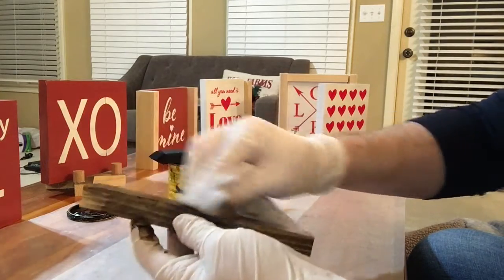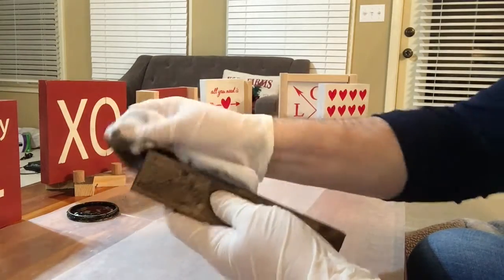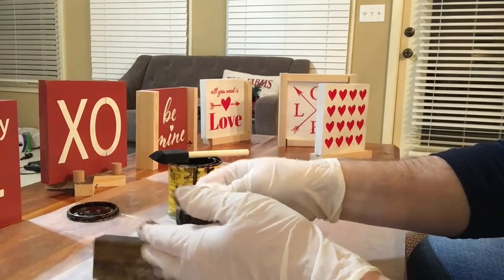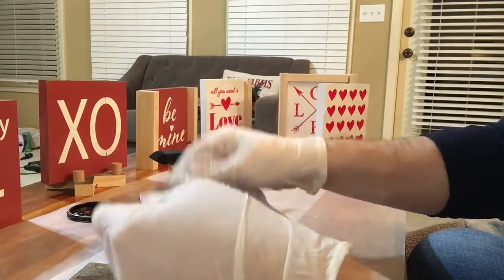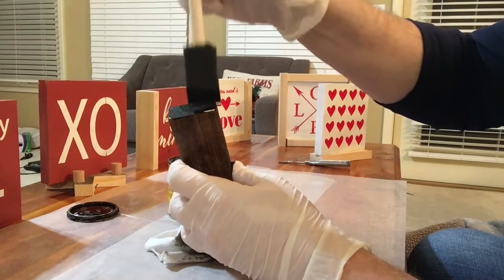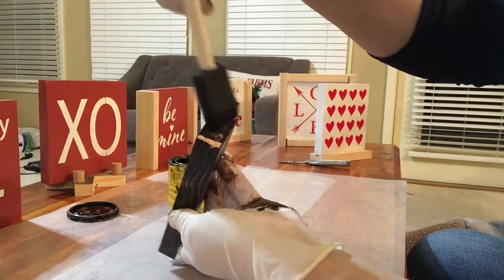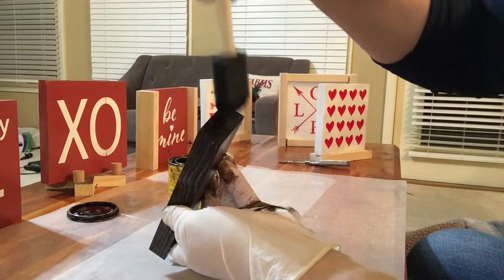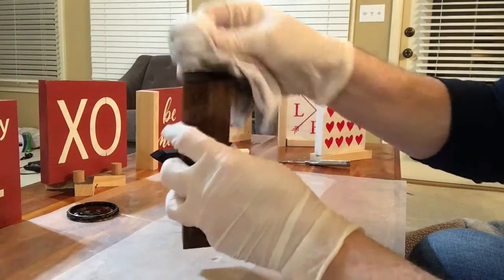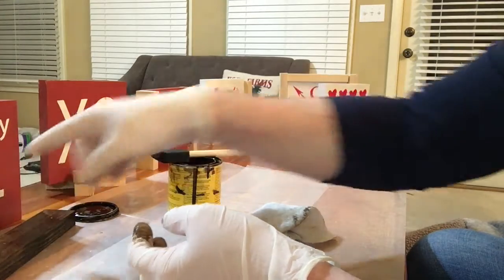Staining is not really messy. I do have on some really nice clothes to do this in, and I should not, but that's okay because I take my time. As long as I'm not touching myself with my gloves, I'm okay. Then I like to do the ends — I do have to put a little bit extra with my brush because that will soak it in. It's not as easy to rub, but I do like to wipe it off, and it dries really quickly.